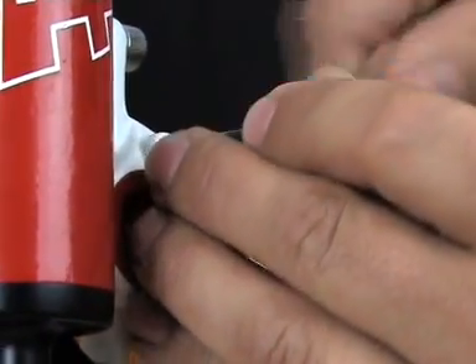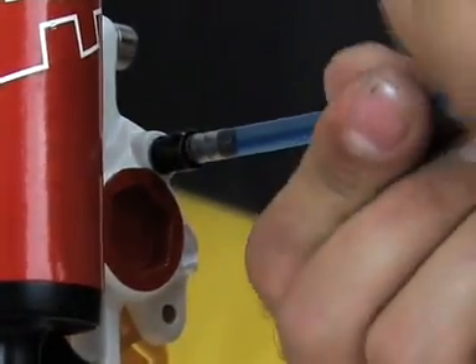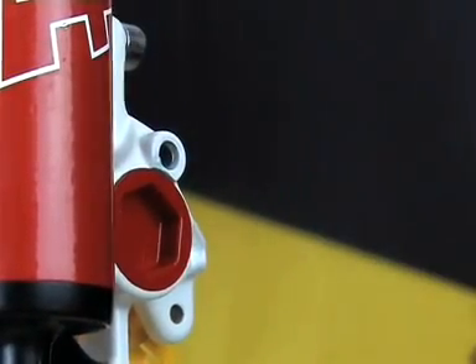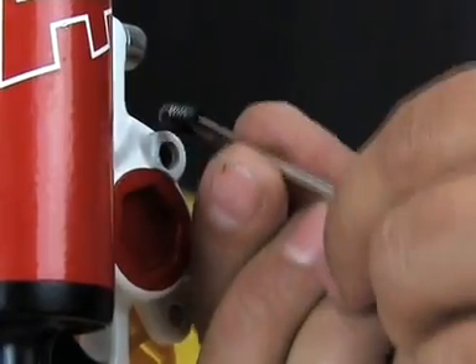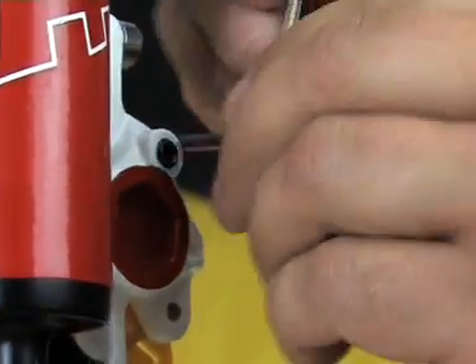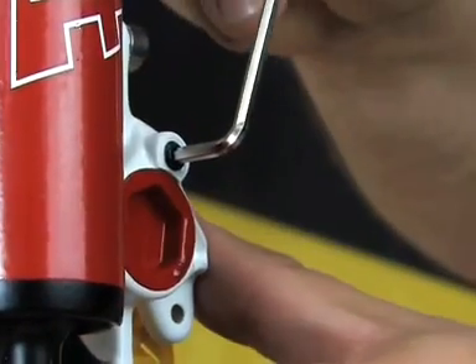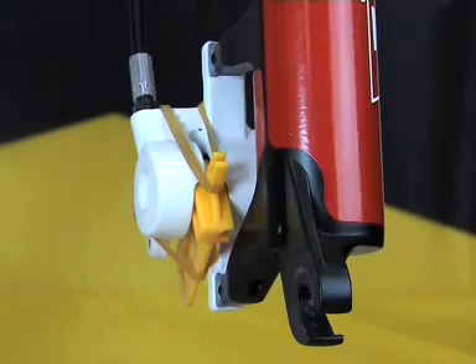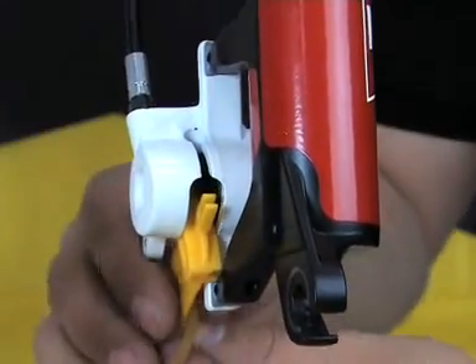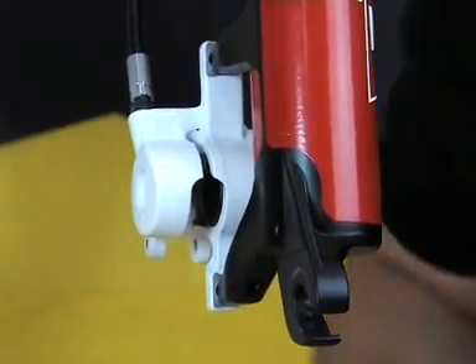Now remove the syringe from the caliper and close the caliper quickly. Remove the transport device and clean the caliper carefully, removing all residues of oil or grease.